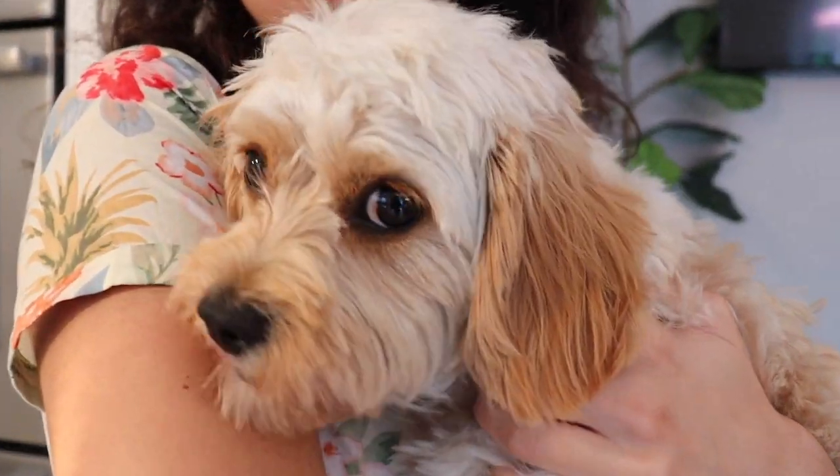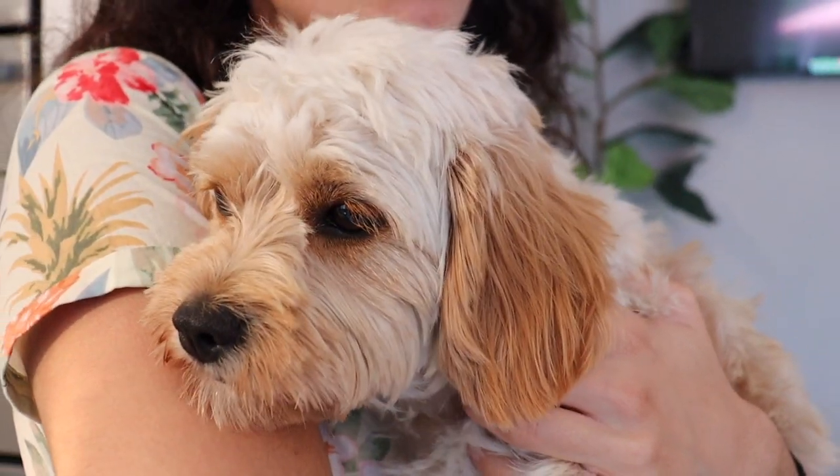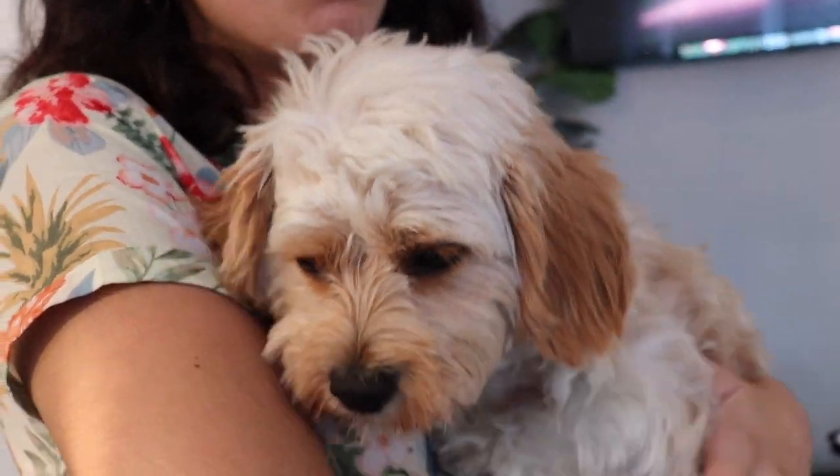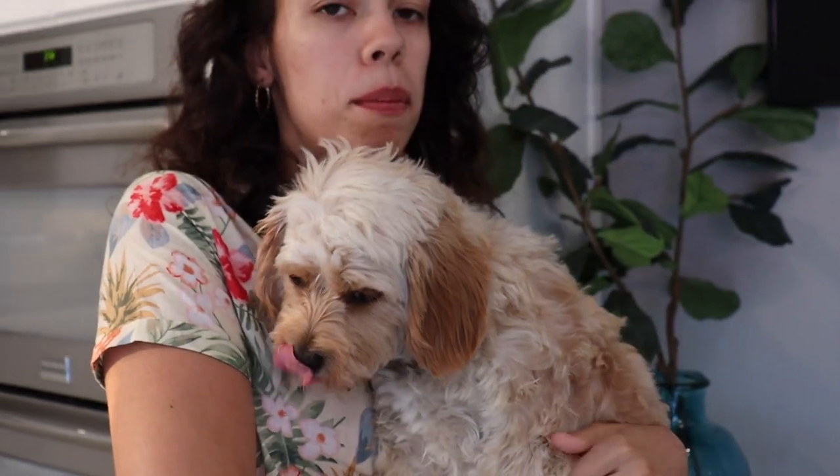Sophie is very food motivated. She loves her food and in particular she loves peanut butter. Now with this command I have used peanut butter to help me out, but before we get started I just want to remind you: please make sure that you choose a peanut butter that does not have xylitol in it. I'm going to write the word down here at the bottom because that can be very harmful for dogs, so please make sure whatever peanut butter you are using does not have that ingredient.